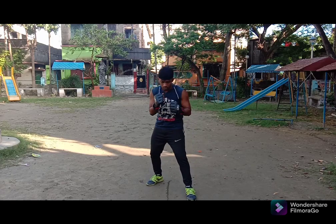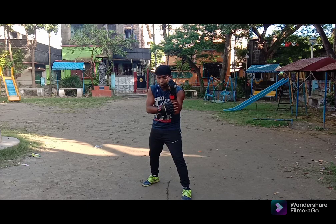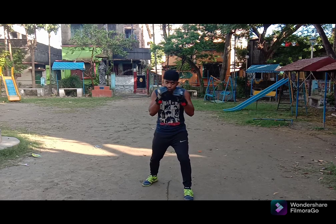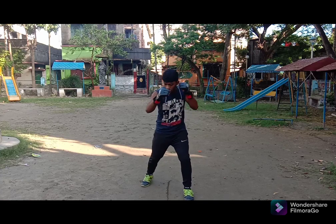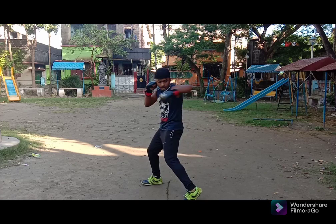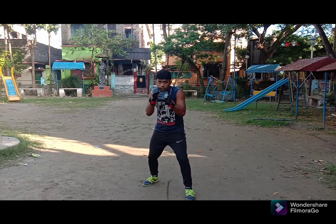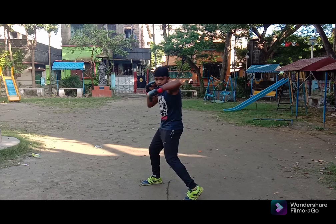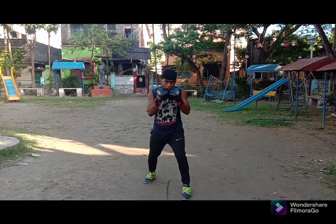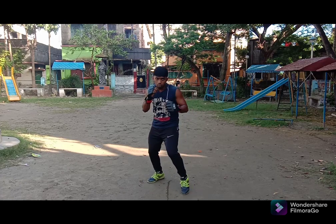To do the lead hook properly, when I throw the lead punch I have to rotate a little — like throwing a cross punch — then throw the punch like this. Let's drill it: one and two, one and two.